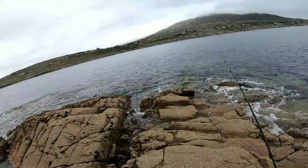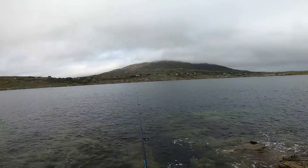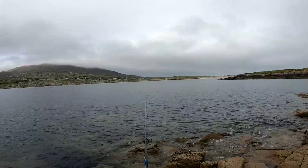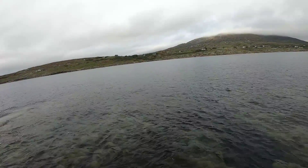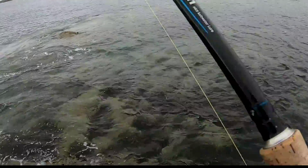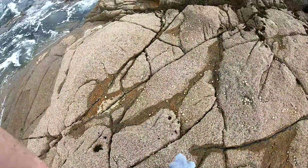Made it off Devil's Island unscathed. New spot — coming into the bay on this headland, maybe there's a mackerel out here. We're in — got a good fish! What is it? A garfish? Yeah, it's a garfish — okay, it's been a while. There we go, there goes that one.